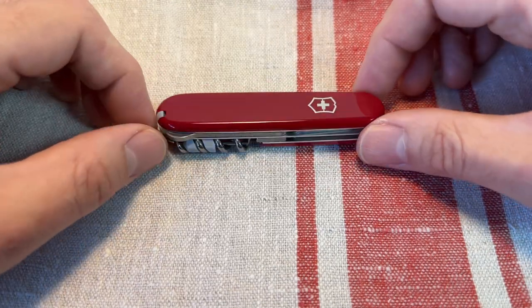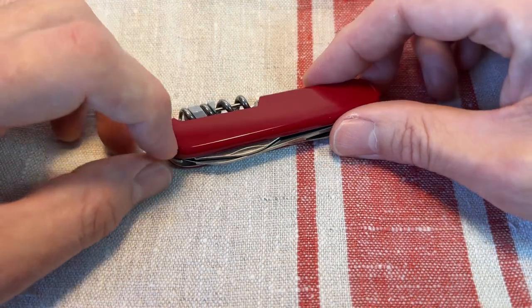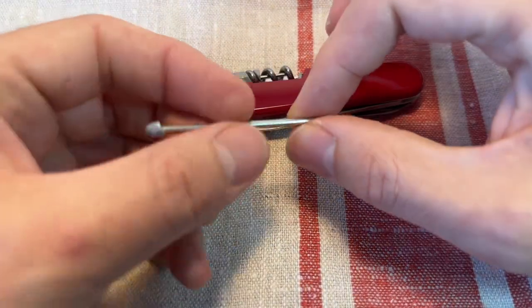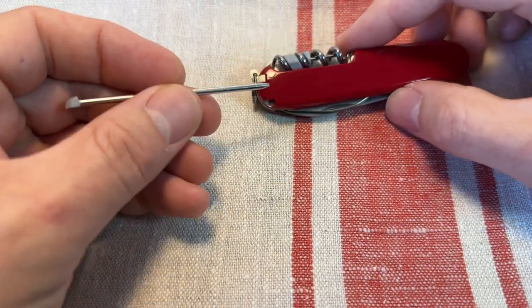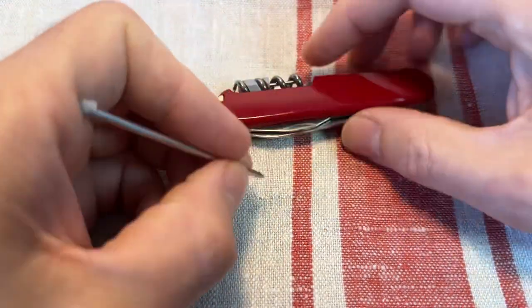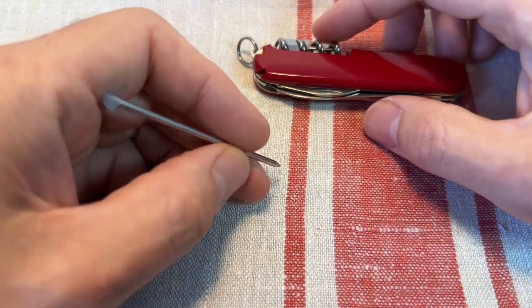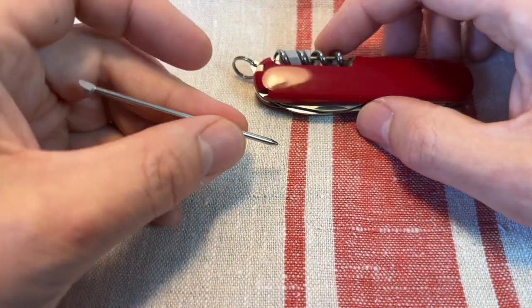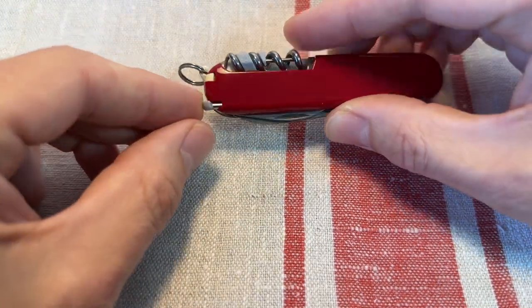I carry a Victorinox in my pocket at all times pretty much, and I always get the plus scales which come with a little Victorinox pressurized pen — excellent, so handy, takes up no room in your knife. But if you are actually writing with this thing, that is a bit of a pain. It's fine for emergency use, but I do quite often like to carry a separate pen.